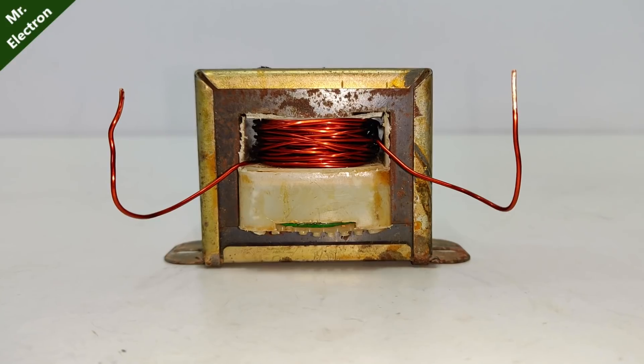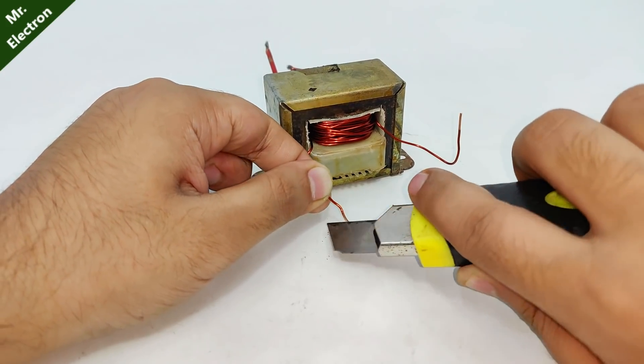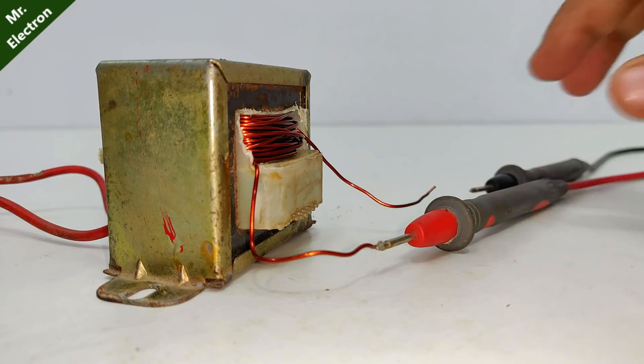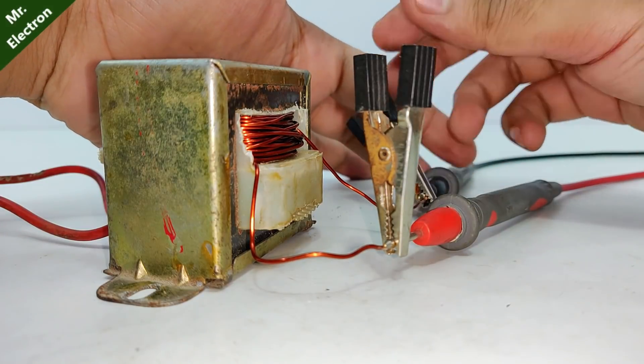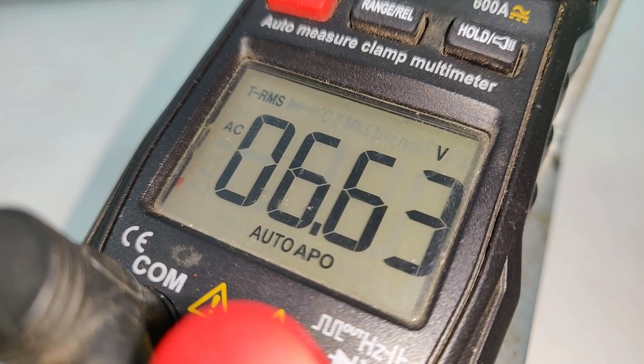I've given around 28 turns to the secondary, and now it's time to measure the voltage it is producing — which, as you can see, is exactly 6.6 volts, as I wanted.